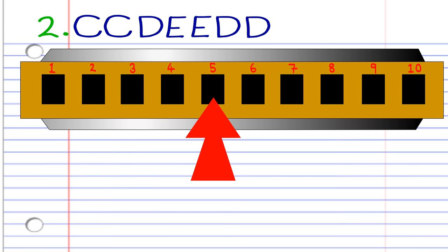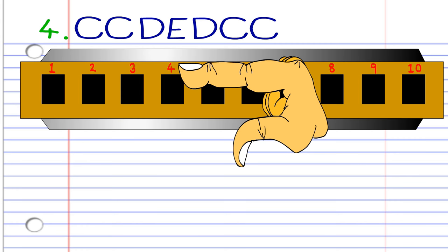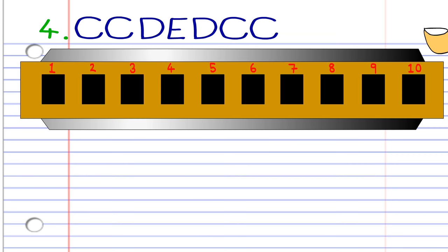Now the third phrase is exactly the same as phrase one, so we'll move right on to phrase four. Blow into four twice. Breathe in through four. Blow into five. Breathe in through four. Blow into four twice. Practice this until you end up with something that sounds like this.